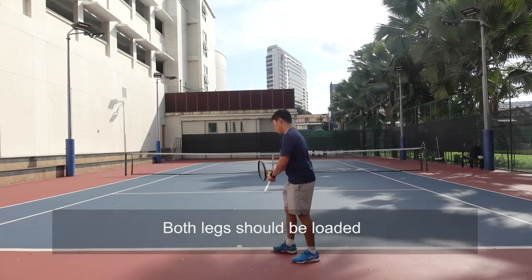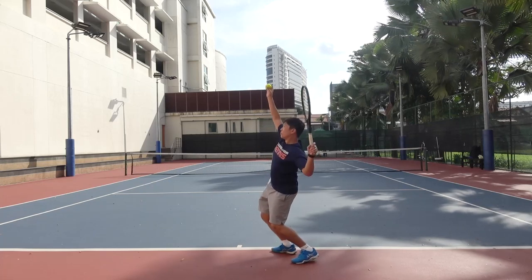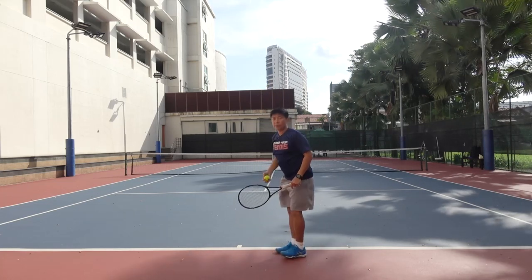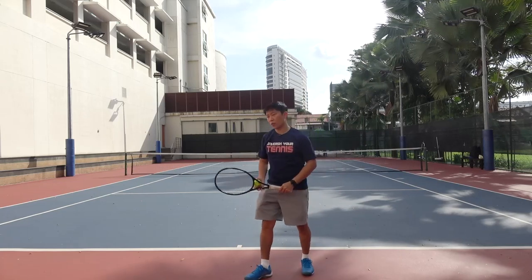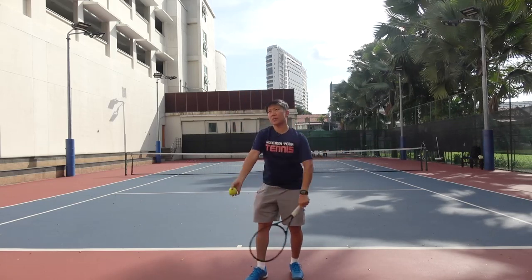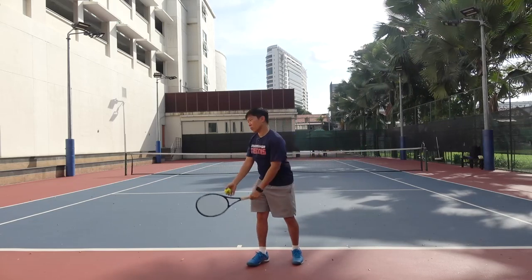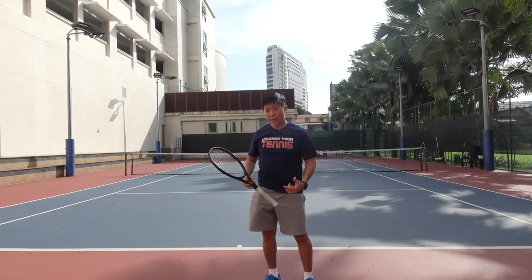When they toss the ball, if using a platform stance, you can see that both knees are loaded. If using a pinpoint stance, the player moves up the feet and both feet are loaded at the same time. So work on loading on both legs instead of just the back leg. You can start with a shadow swing with a toss — as you toss, feel the knee bend. This also helps you practice your first move: shoulder turn as the first move, and load both legs. Be more aware of where your weight is on the legs.